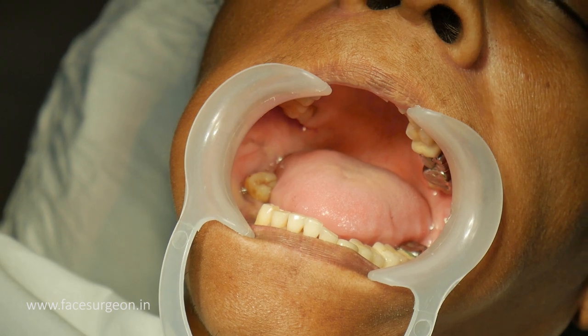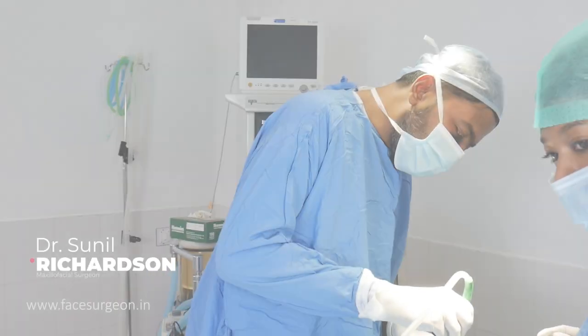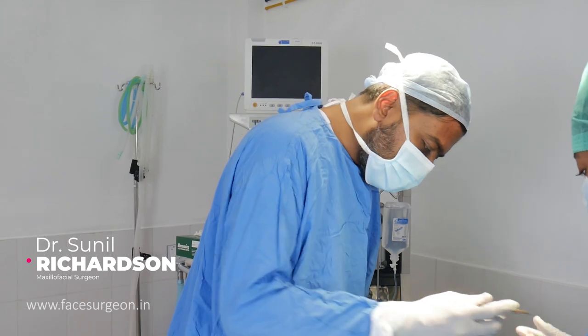In a few minutes we are going to take her to the theatre. These are some of the dental implants for this patient — one going at the first premolar and the other at the first molar.